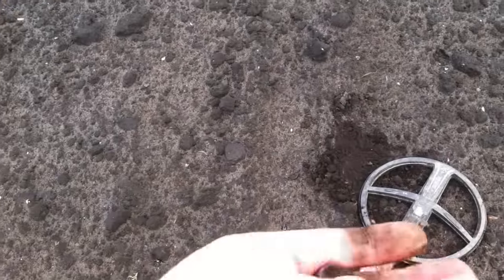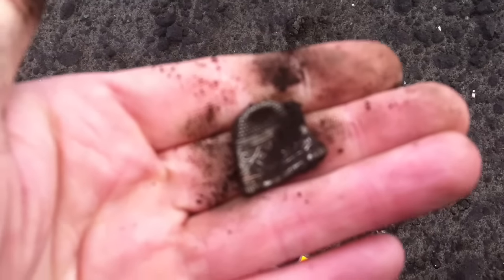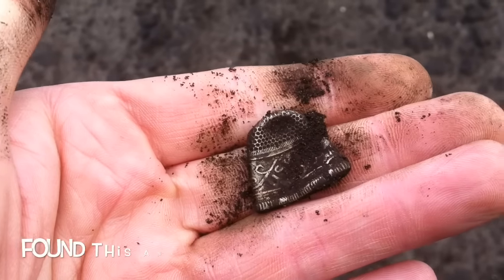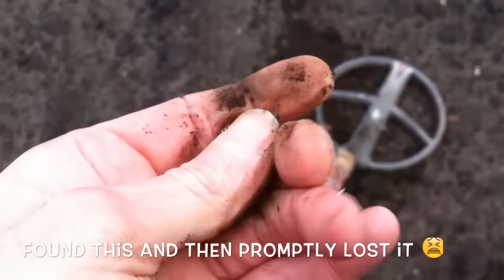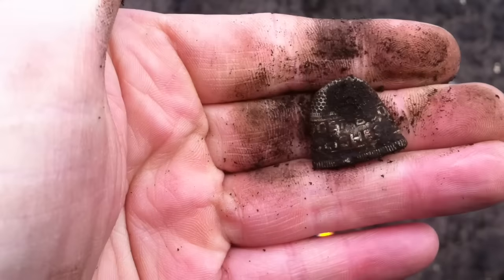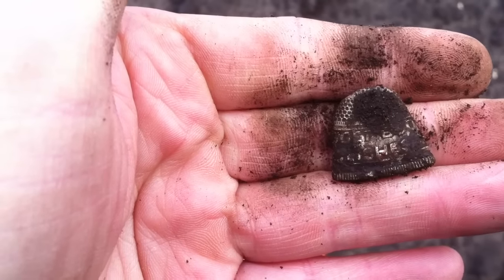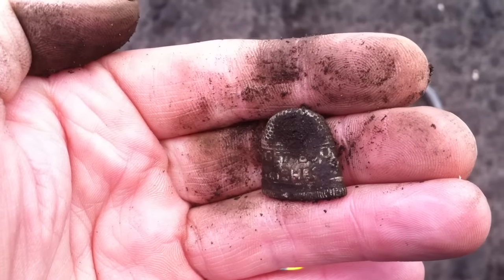Okay, next item is a thimble. It looks silver but I don't think it is — I think it's aluminium. Absolutely no way to tell whatsoever. I'll clean it up when I get home and let you know. It's got some writing on it.